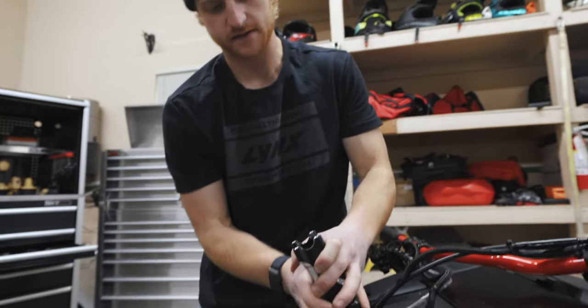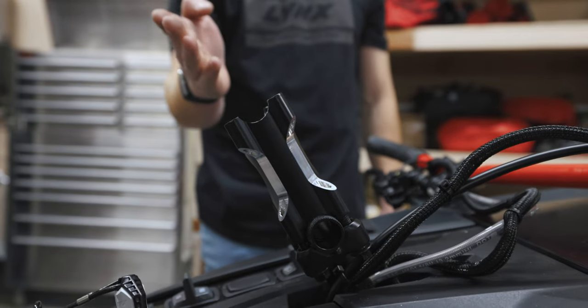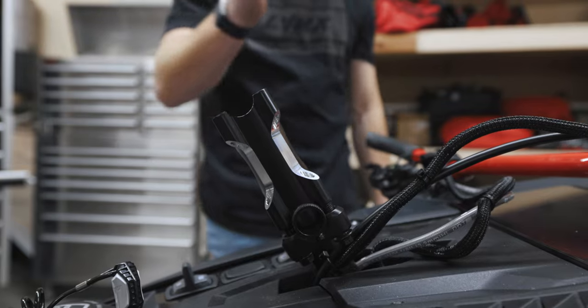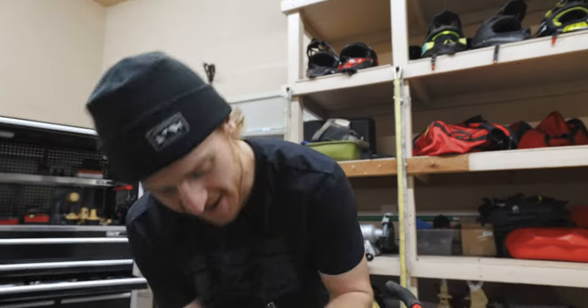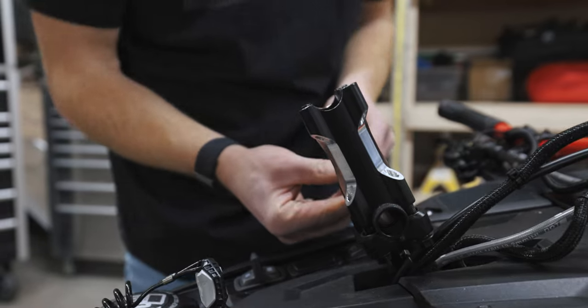Here you can see I'm making sure the riser is in line with the post. Not only does it change where it puts you on the snowmobile, it also changes how the snowmobile steers and handles. This is an absolute must — you can't run any other way. This is not a rider preference thing, I promise you guys. This is for the super nerds out there looking for that perfect fit.